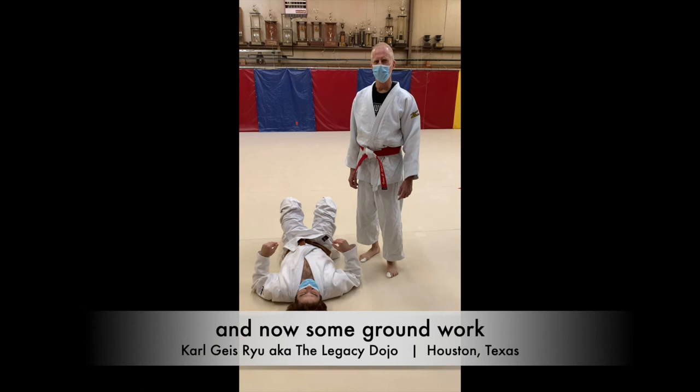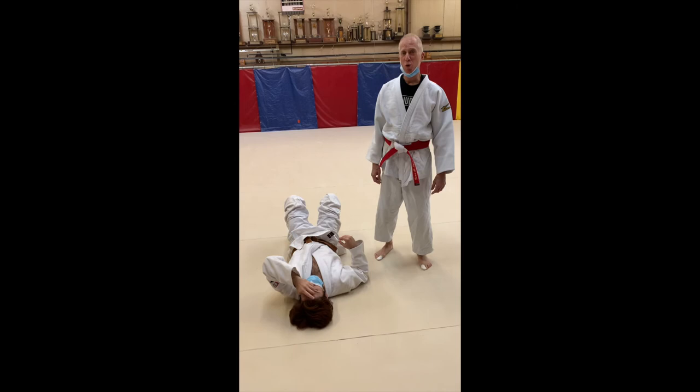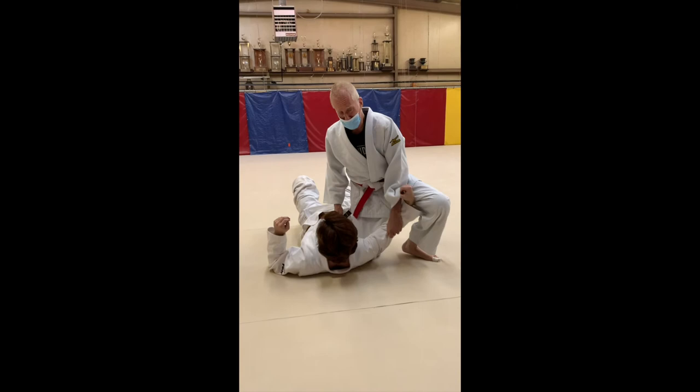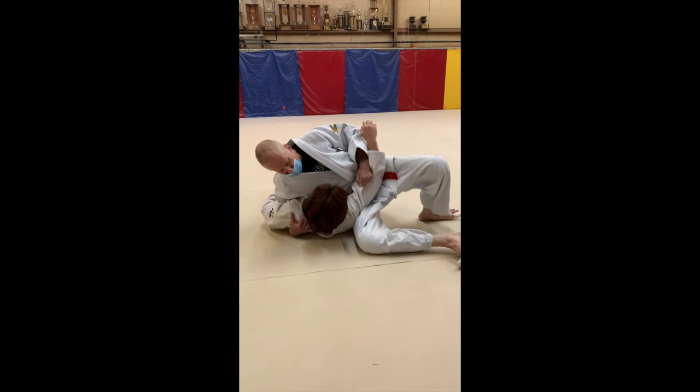We're doing Kazuri Kesa Gatami. Kazuri Kesa Gatami is a modified scarf hold, or modified cross chest hold. Let's see how we get into this correctly. I want to lift up my opponent's sleeve. I want one knee in their armpit. I'm putting the other hand here in the other armpit. I'm sliding the leg through, keeping high, securing the knee, and securing the sleeve.